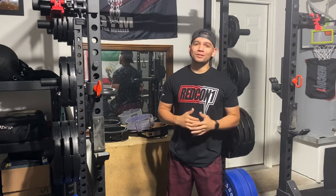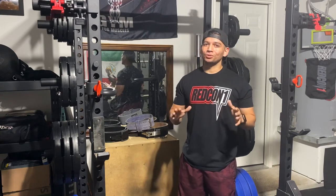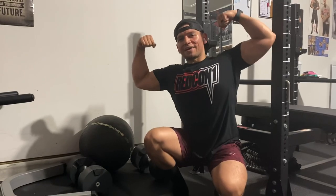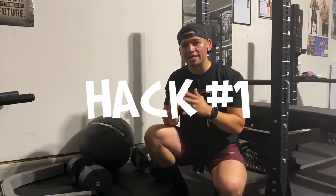Anyway, I got some hacks you can try out in your garage gym so you don't have to consider going back to a commercial gym. Welcome back to Texas Flex. I'm Mike Hernandez. And today, the first exercise that we're going to hack — or machine in this case — is the hack squat. Now, I know you want a hack squat like a press combo. But the price is hefty, and the space it's going to take is even bigger. So let's try something else.